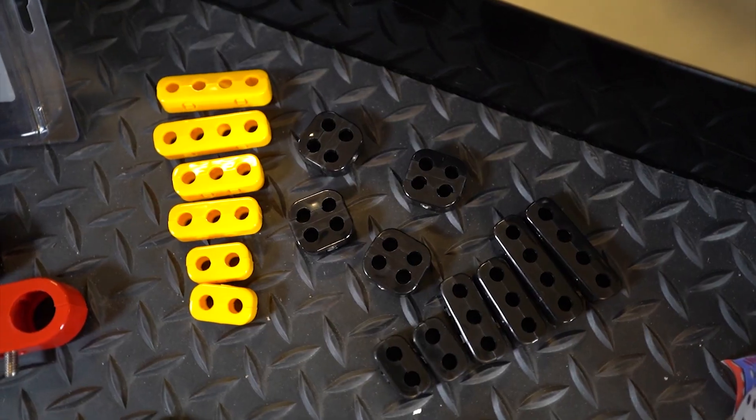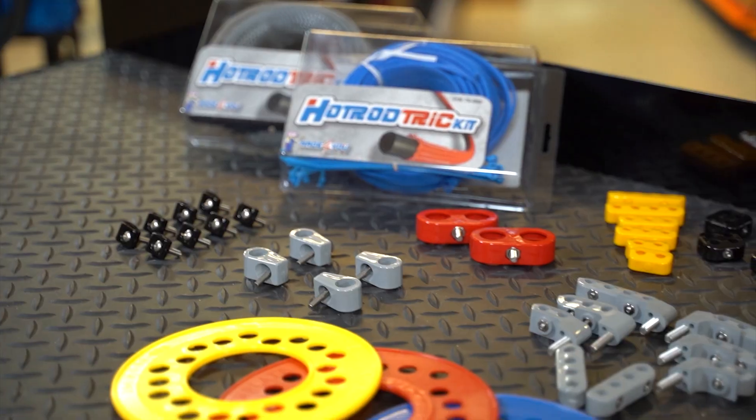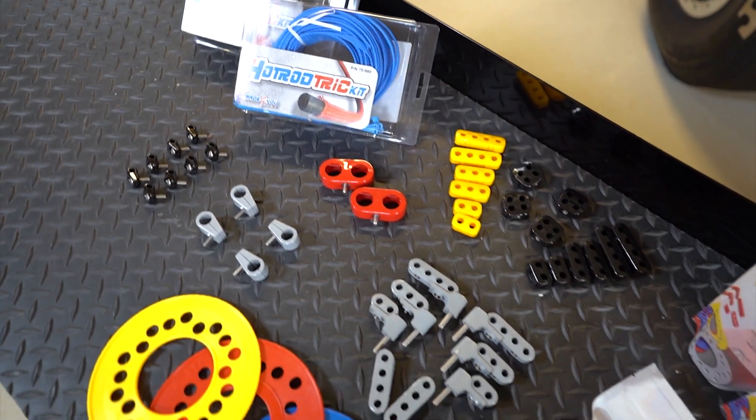We now have the Made-for-You product line. We've got t-clamps, wire separators, and wire loom covers to help route your wires and heater hoses in the engine compartment — everything to take care of you.